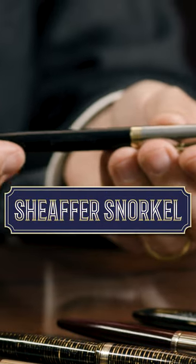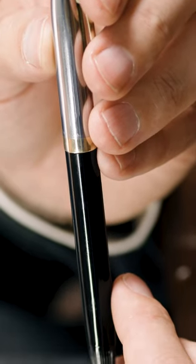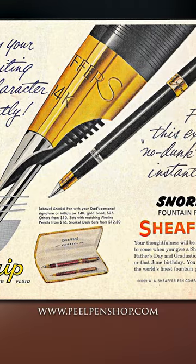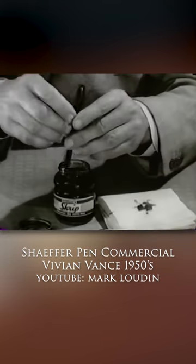The Schaefer Snorkel. The snorkels were released as Schaefer's response to the post-war interest in space age technology. Many argue that this pen is over-engineered, something that made it difficult to fix, but it successfully reflected the acceleration of technology and design that occurred post-World War II.